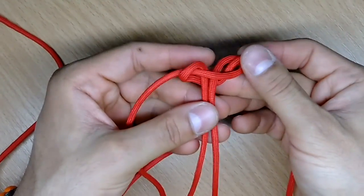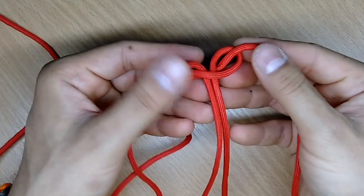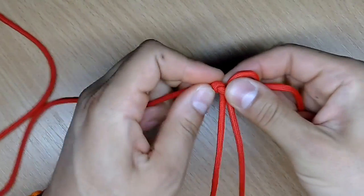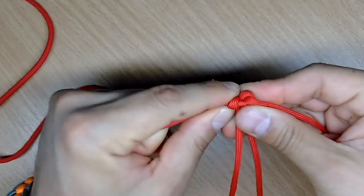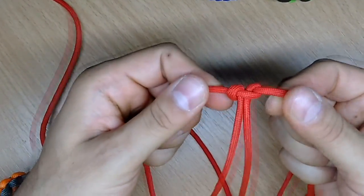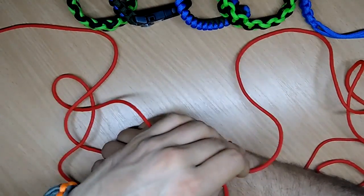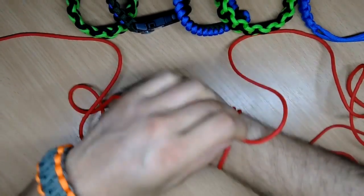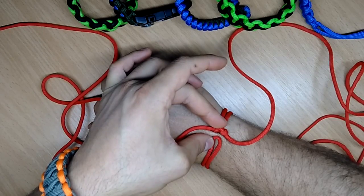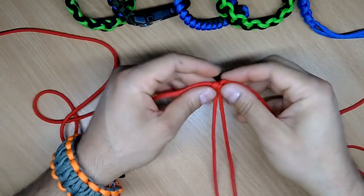Now you make basically this. Pull it to tighten it up. And on the end you're gonna get this. Let's make measurements one more time — as you can see it fits. So we can start making the cobra knot.